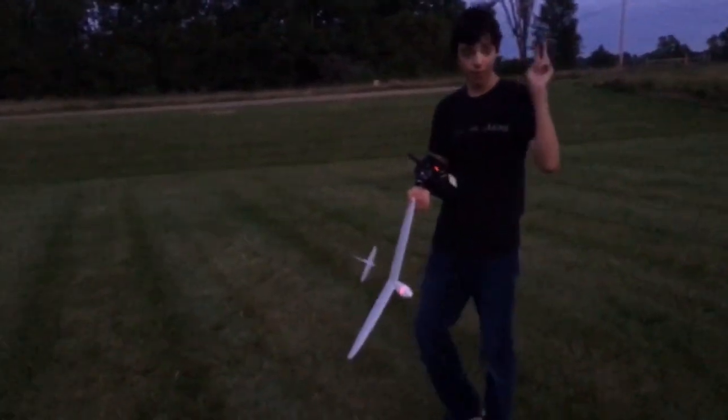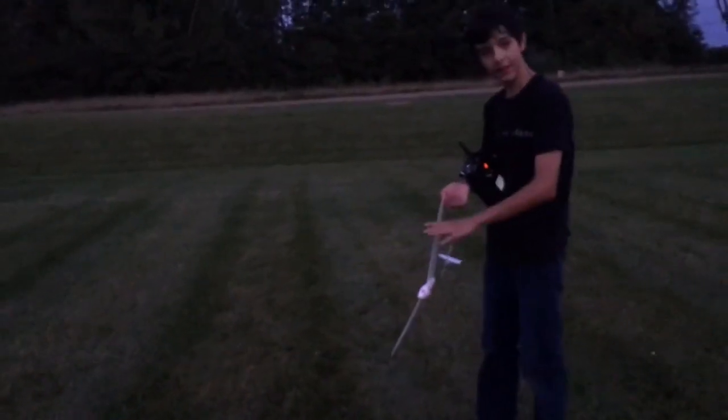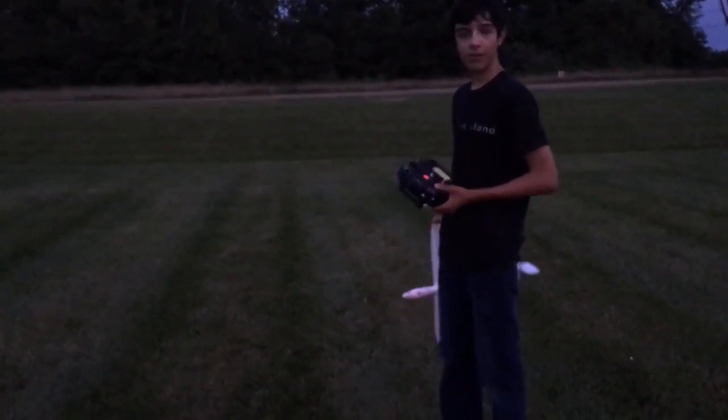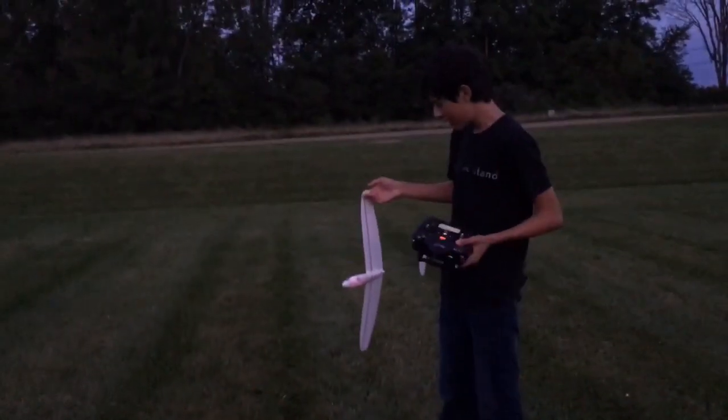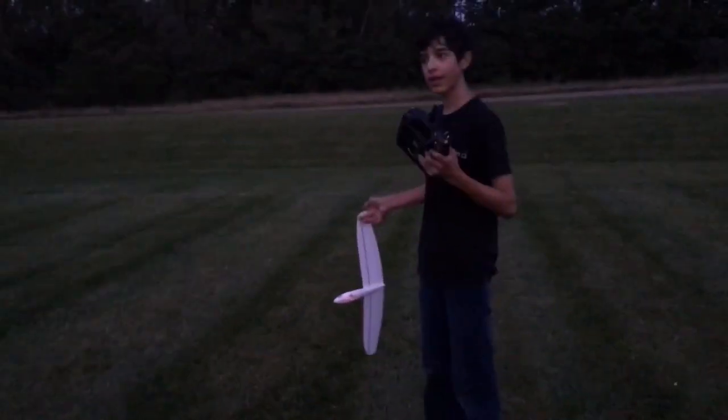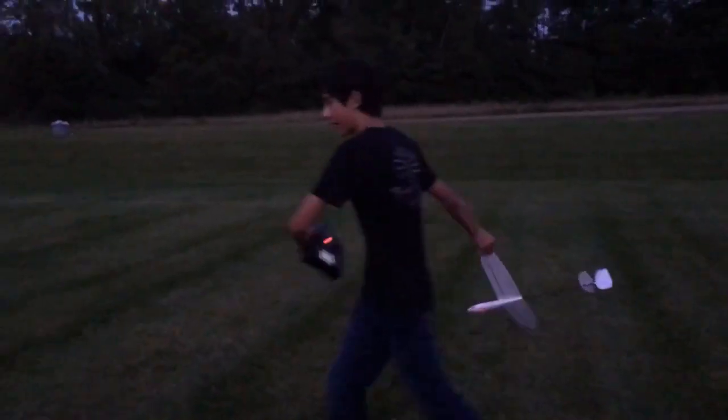All right, I have improved my whippet. I have removed the plastic clips that hold the wing on, and instead I've glued it on, which saves about four grams. The elevator actuator is starting to sound a little old, but it still does work, I think. Let's give it a try.